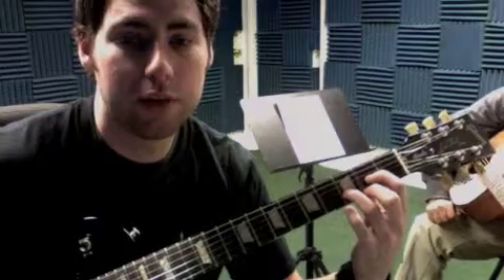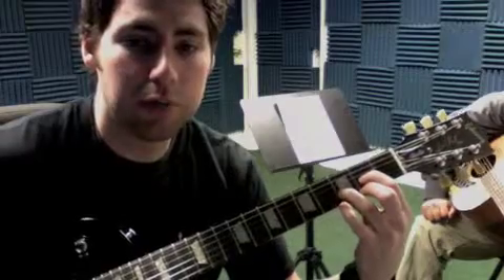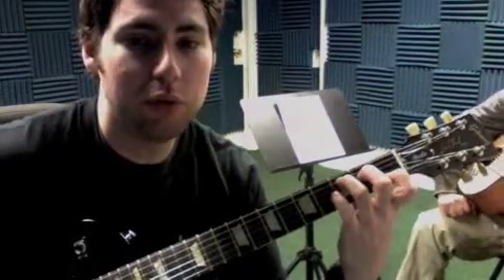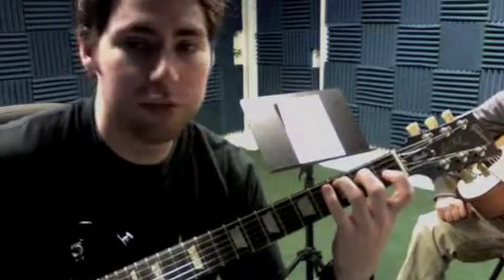Next one is the D chord. Fingertips on the third string, first string, and second string — you can even scoot it over a little more. Get up on your fingertips and play from the fourth string down.